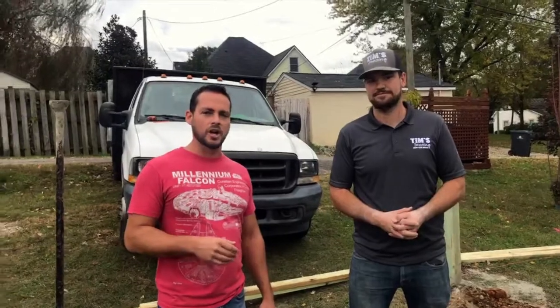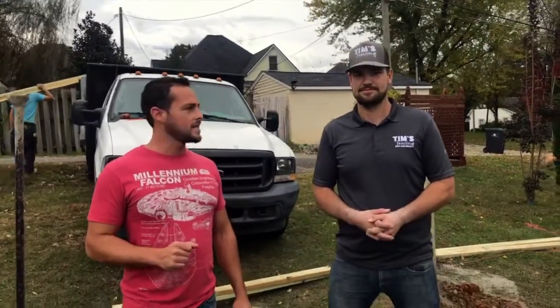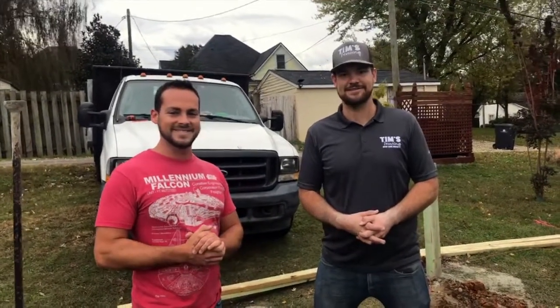If you have any questions, feel free to leave them in the comments, like and share this, and tag a person who might need to see this. If you would like a free estimate on a fence build, just comment 'happy birthday' and direct message us. Everybody have a great day — wish Tim a happy birthday!